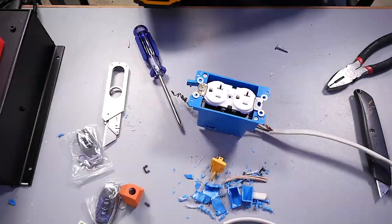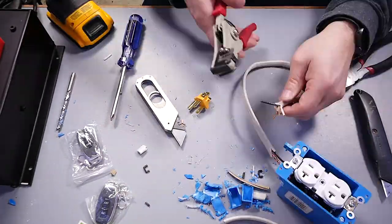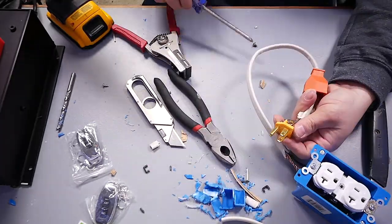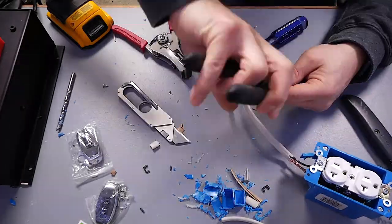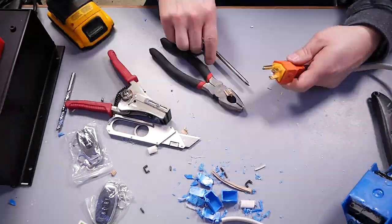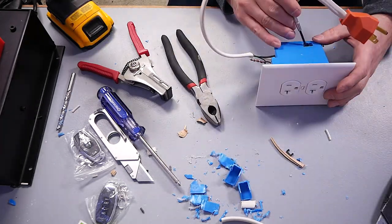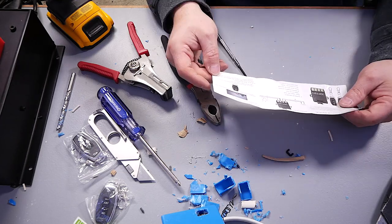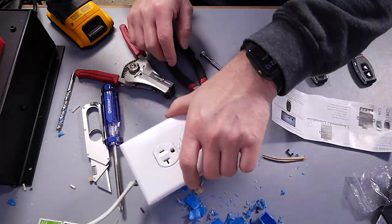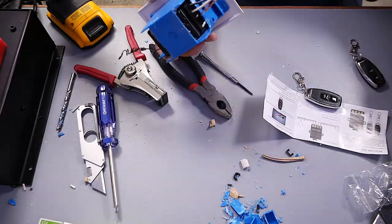I finished the project by screwing the receptacle into place and then attaching the plug onto the end of the Romex. This particular plug I purchased was pretty janky and very low quality — I certainly would not recommend it. I regretted using it the moment I started installing it, which will lead us to the next phase of this project. I did ultimately get it together and get the faceplate put on. I plugged the switch in and programmed the wireless controllers following the instructions — it was very straightforward. To test it, I plugged in a heat gun and gave it a couple of runs and it worked magically.